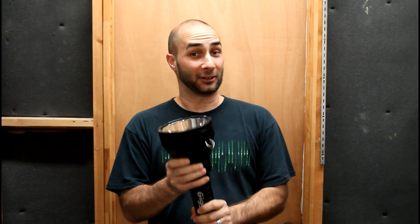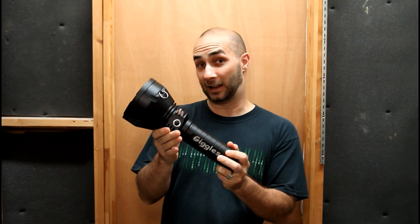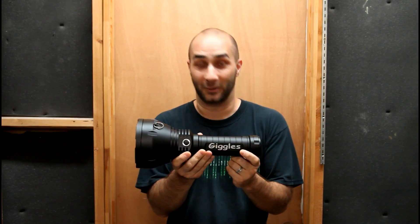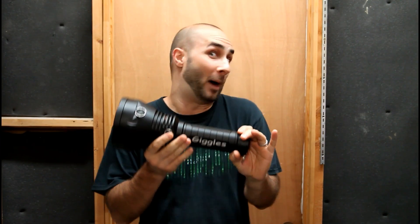The light you're gonna see in this video is only a prototype still. That 'Giggles' right there won't be on all of the lights. As far as I know, that's just something Texas Ace added because it embodies the light — BLF Giga Thrower — and also a play on what it does to your face when you fire it up. So take everything you see here with a grain of salt.